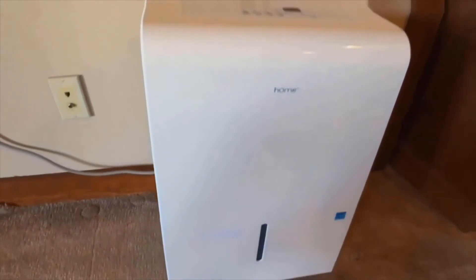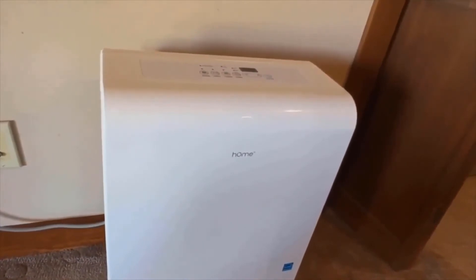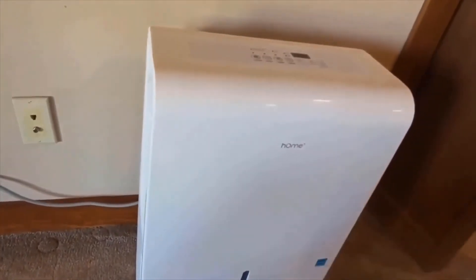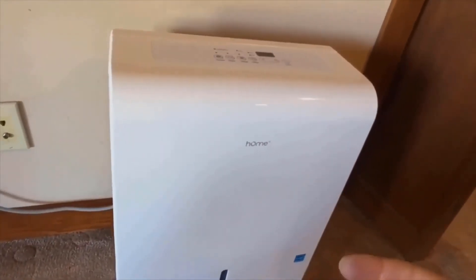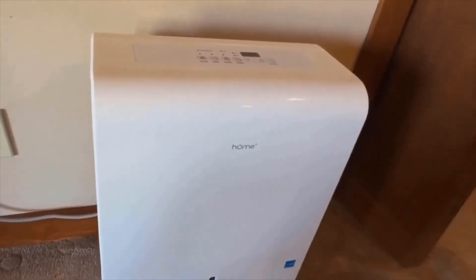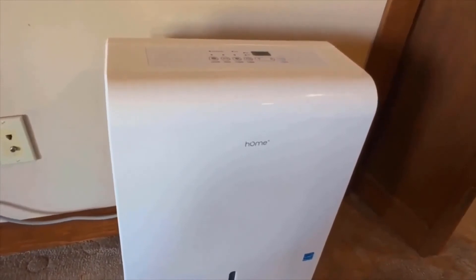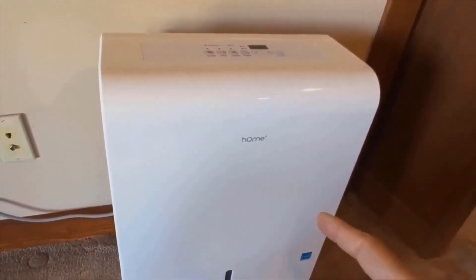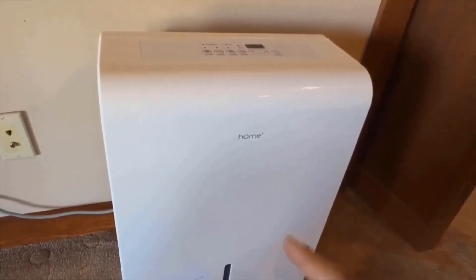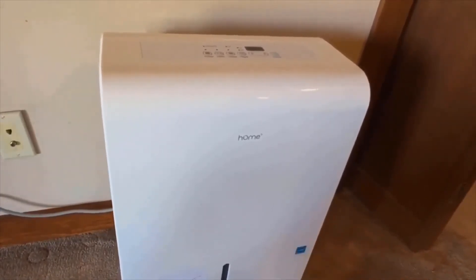The best unit on the market according to our testing is the Frigidaire FFAD5033W1. The Frigidaire is better because it has a larger bucket — 16.9 pints versus the 12.8 pint bucket on the hOmeLabs. The Frigidaire also produces a more pleasing noise: it has a quieter compressor and a much higher CFM fan that masks the compressor noise much better. Finally, the Frigidaire is better built — it's a more durable appliance, made with higher quality materials, and that is evident when you compare the units side by side and visually inspect the parts.